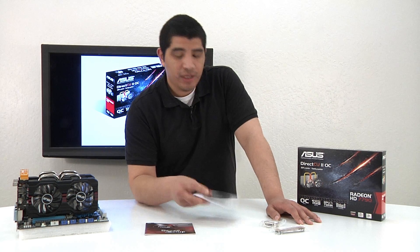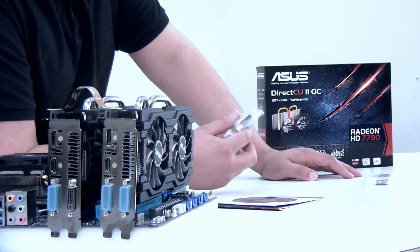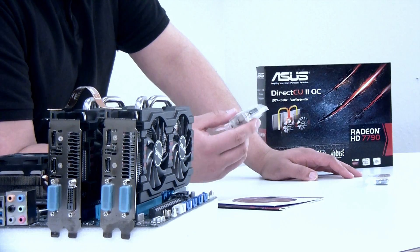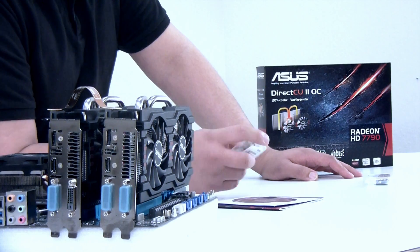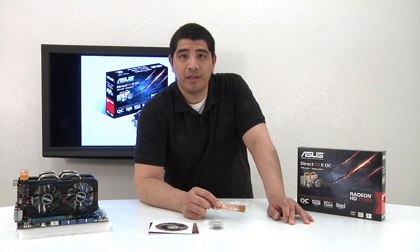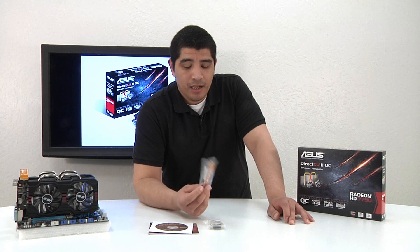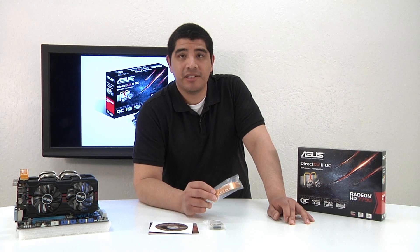We've got our GPU Tweak utility and driver. For those who might be using a legacy monitor, we are including a DVI to VGA adapter so you can go ahead and connect and be good to go. And lastly, for those using this on a Crossfire-enabled motherboard, whether it's our 900 series, F2A series, or Z77 series, you have an included Crossfire cable to support a secondary 7790.